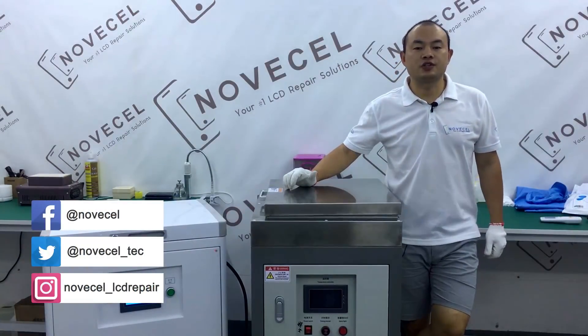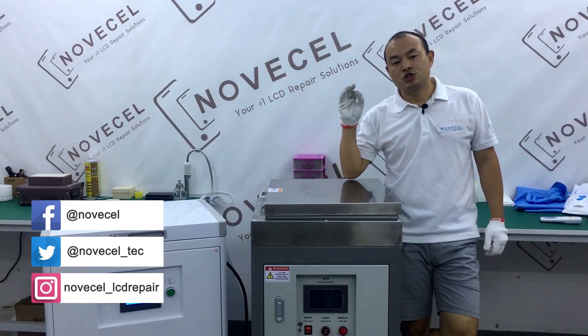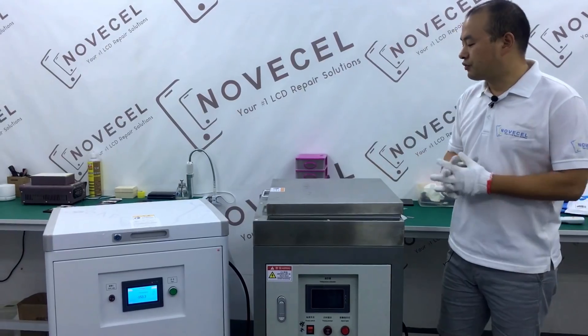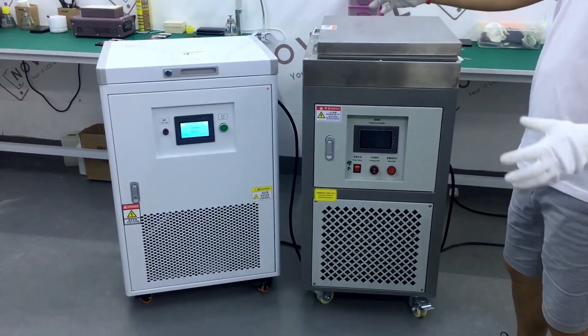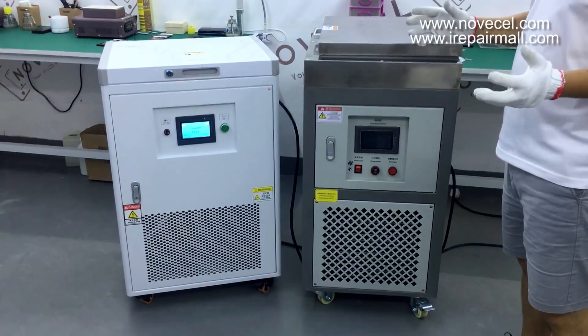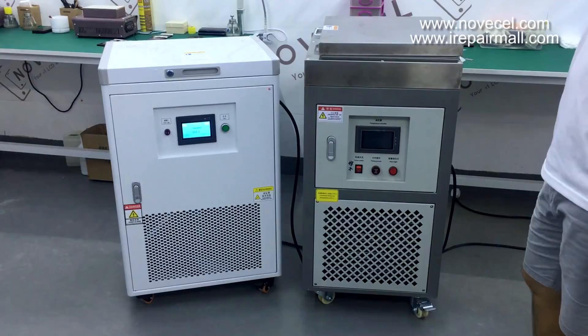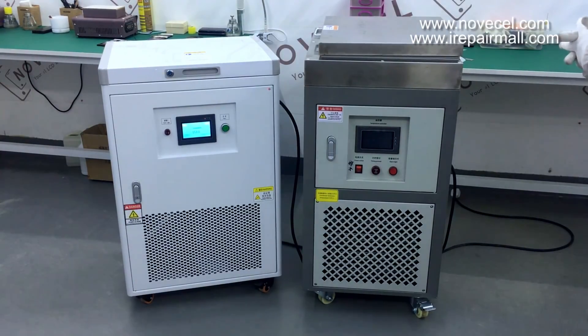What's up guys? This is Juan from Centro. Today I want to explain the difference between two models, two freezers in our company. The first one is Q7 Pro and the other is Q7R. The R is like XR for iPhone — we have these new models and we want to name it Q7R, that's the reason.